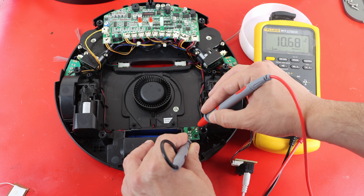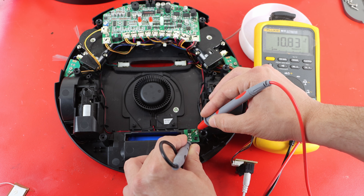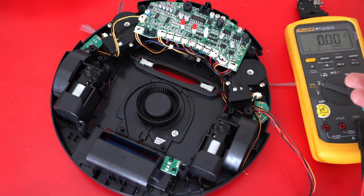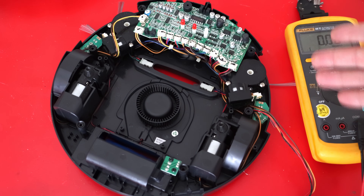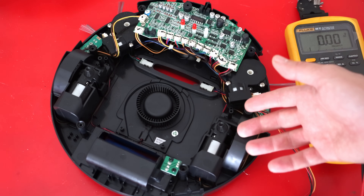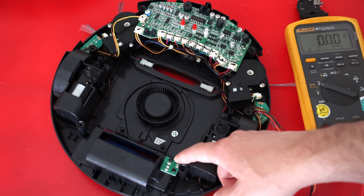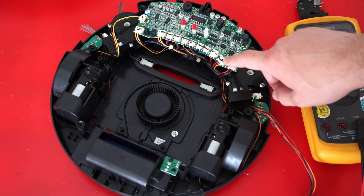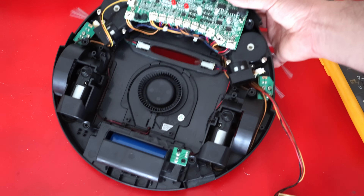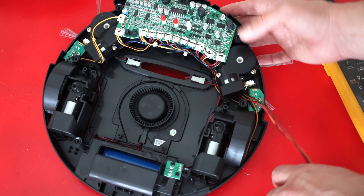Everything looks like how it's supposed to be. Maybe if I start it right after charging, I can see some movement on the wheels. While it's charging, let's talk about some design choices they made. I checked online and this robot is sold for around 100 euros. To be able to do that, they tried to make everything cheap but also repairable. You can repair everything on this vacuum robot yourself, which I really liked. It's good for the company to make these things repairable, and also good for consumers — it's a win-win situation.